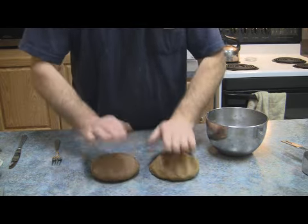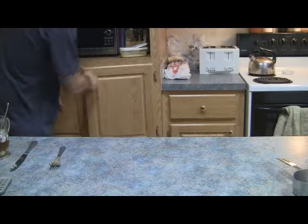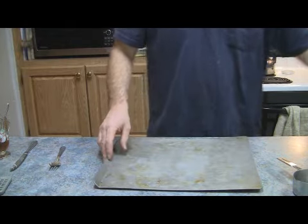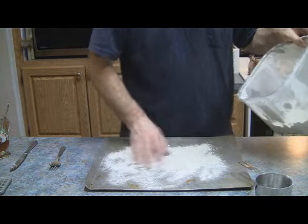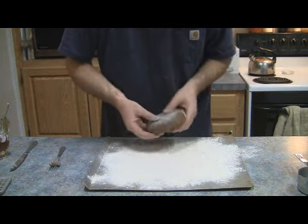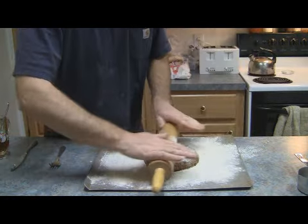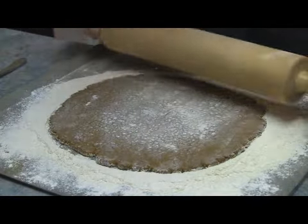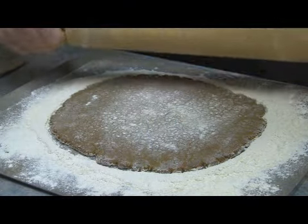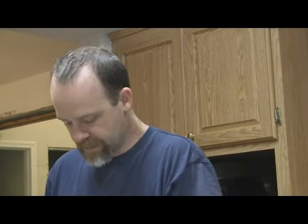I've made two batches of it. We'll put some flour on it and roll it out until it's about a quarter of an inch thick. I don't like it too thin otherwise it gets too hard — I like being able to chew my hardtack. What I like to do to make it easier to break is score it into about one inch squares.